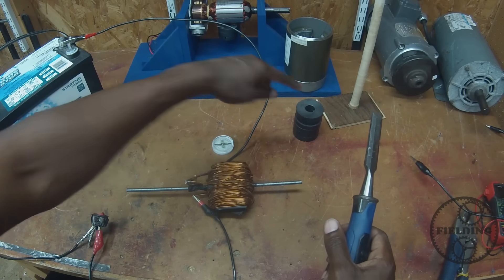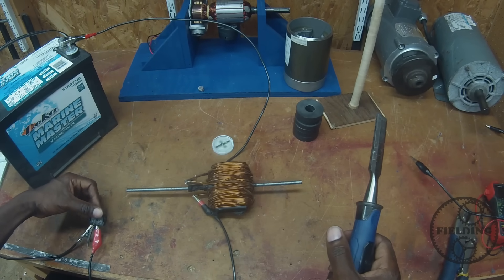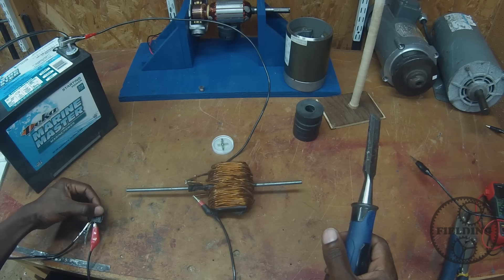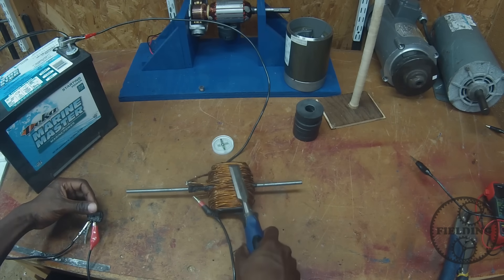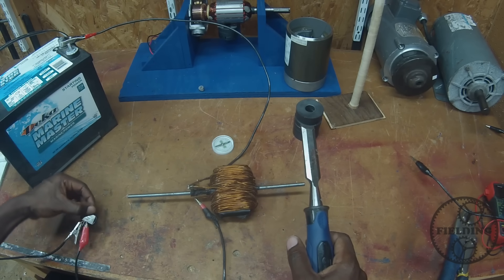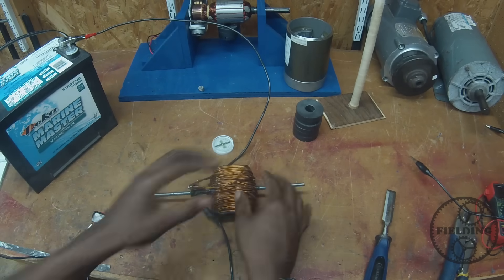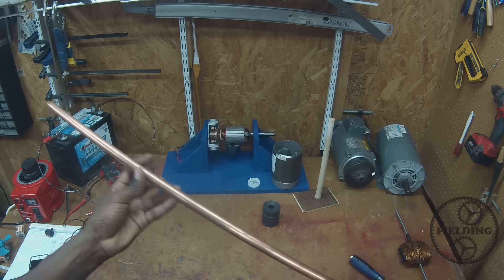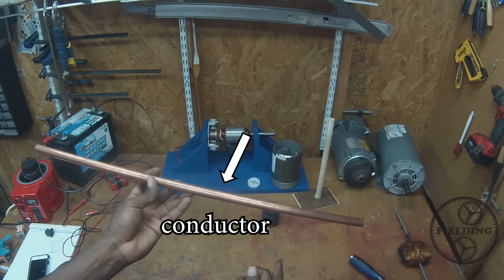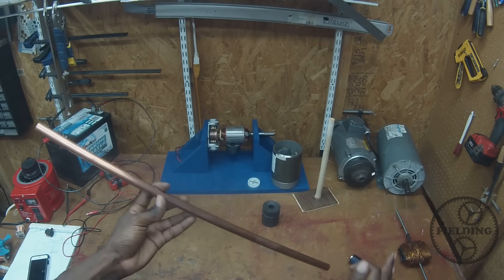See the compass needle? Right now it's aligned with this magnet. When you run electricity through a wire, it produces a magnetic field. When the magnetic field passes the conductor, that conductor itself becomes a magnet, as we saw earlier. And the magnetic field that's produced by that conductor opposes the magnetic field of the magnet that's going by.